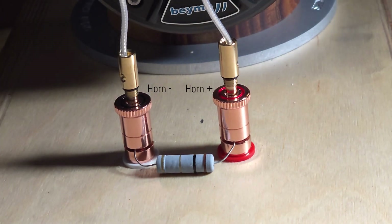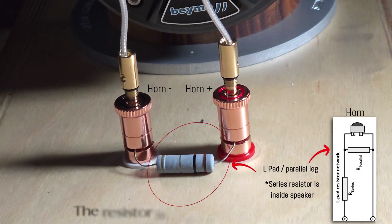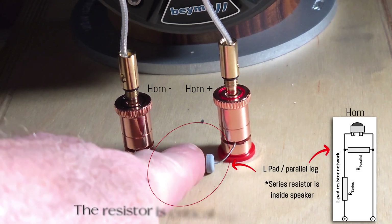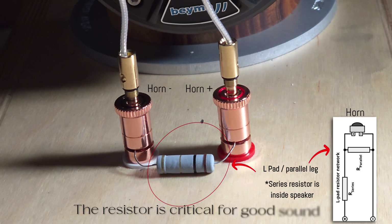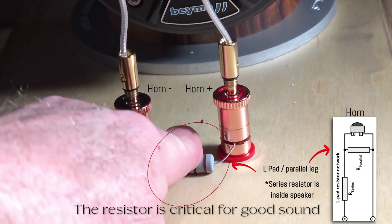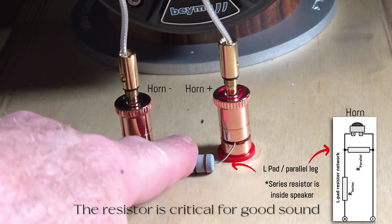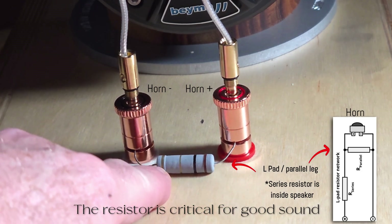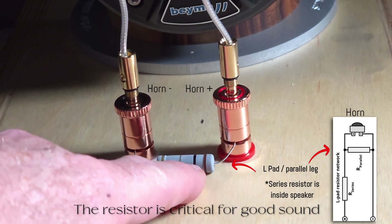We're filming a video today called 'The Howler.' The reason is that if you take this resistor out and leave it out, it's going to howl — the horn will be way too loud for the speaker. People sometimes think removing the resistor will make it play a little louder in a satisfactory way, or improve high frequencies, but if you take it out there's no way to attenuate the frequencies.